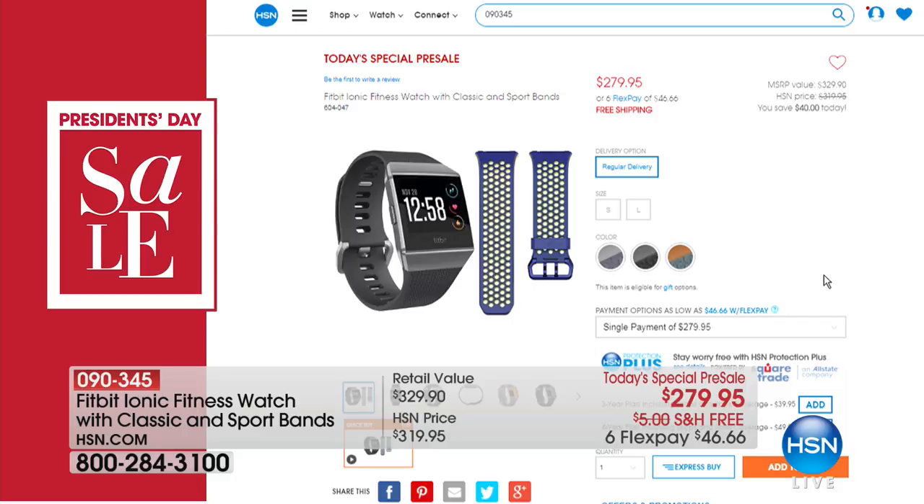Speaking of Fitbit — I'm wearing this. This is coming up on a Tuesday Today Special, but you can start ordering right now. We have an exclusive offer: this is the Fitbit Ionic, brand new, from the number one brand in fitness devices. Fitbit is best in class — we have the best value anywhere, giving you two sets of straps, a beautiful screen, and all the data you need to stay on top of your fitness goals.